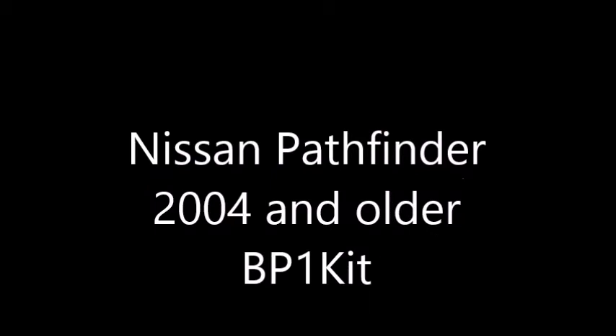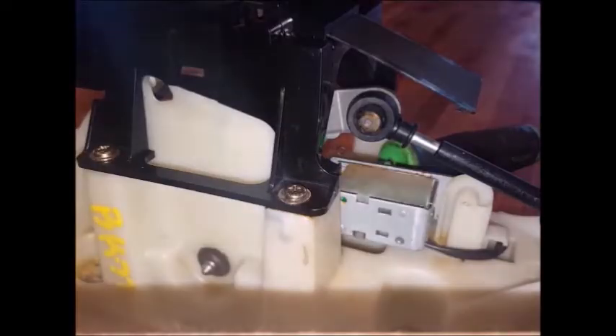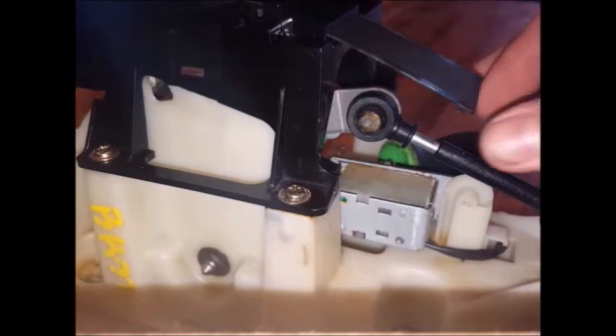This is a product overview video for bushingfix.com for the BP-1 kit. This kit fits the inside of several different vehicles near the shifter. To get to this, you'll need to remove the console or the knee bolster depending on your vehicle.